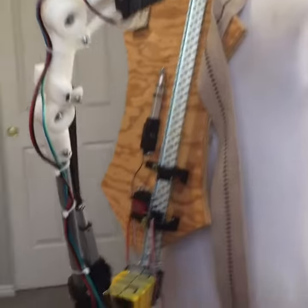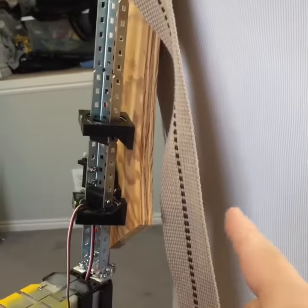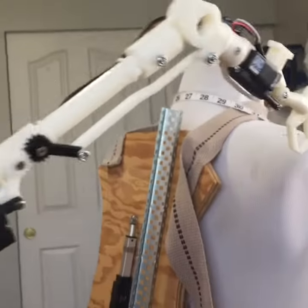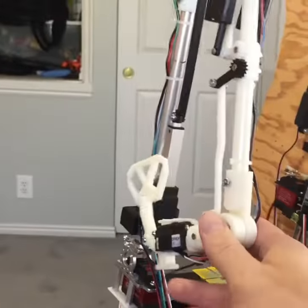The angle will change slightly because if you see this back piece, it doesn't totally sit flat against the back. This will actually move in a little bit, which will push this arm up. So that will go up a little bit. But other than that, I think it's kind of doing what I want, except one minor detail.